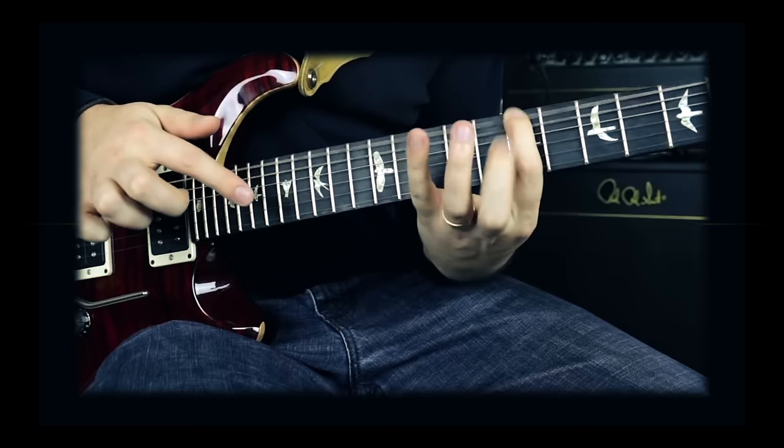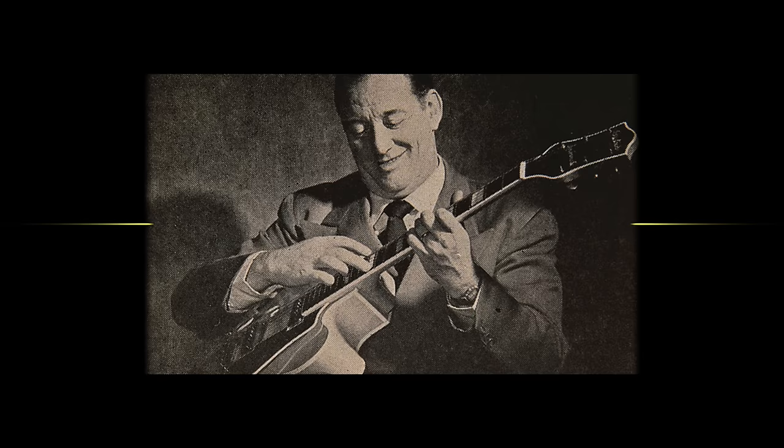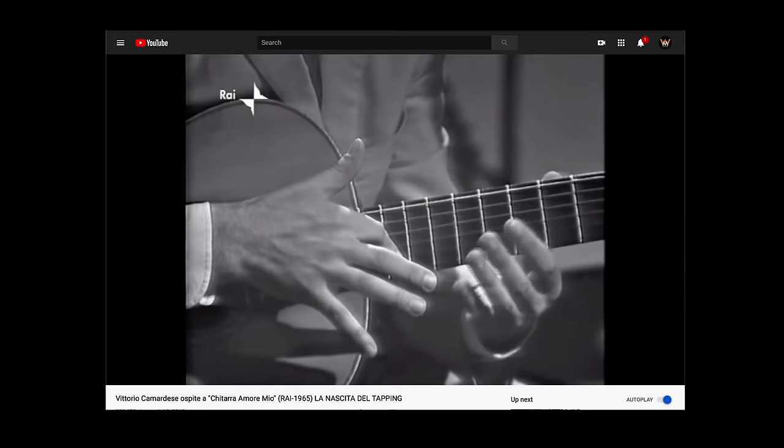The first guitar player to use tapping was possibly Jimmy Webster, who made recordings in the 1950s using a two-handed tapping method he described in Touch Method for Electric and Amplified Spanish Guitar. But according to George Lynch, George Van Epps was the first to use tapping in the early 1950s.